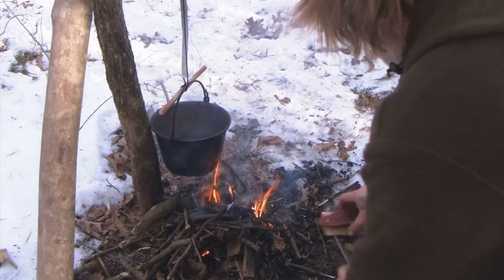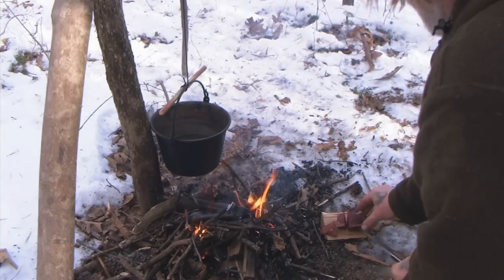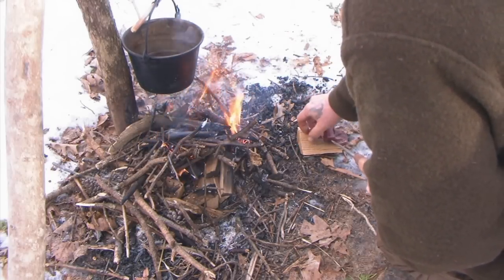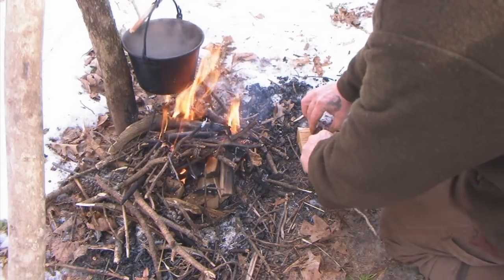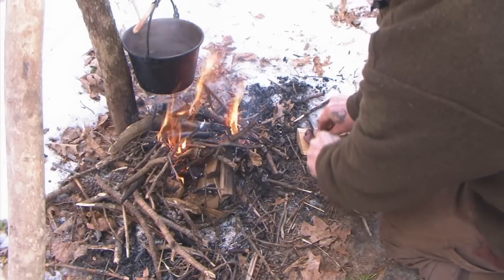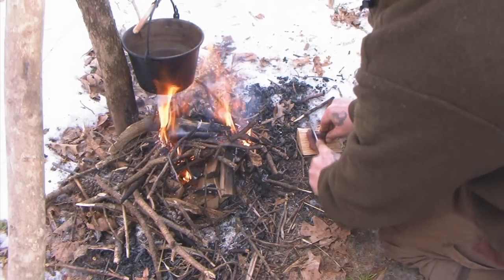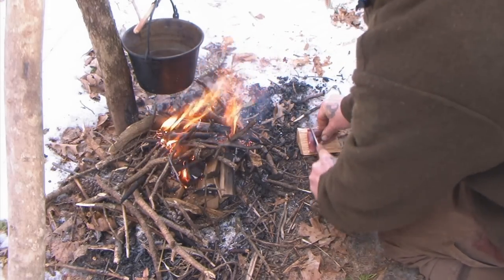Just to get it small enough so it stews up pretty fast, we're going to cut it into a couple chunks. Cut this up into some smaller chunks just like this so it stews faster. Charcoal never hurt anything. Now we'll just let her cook.